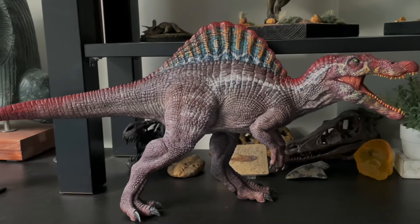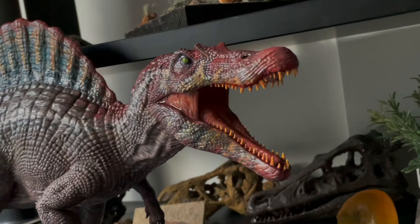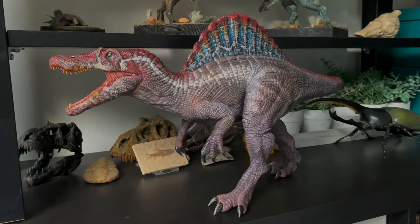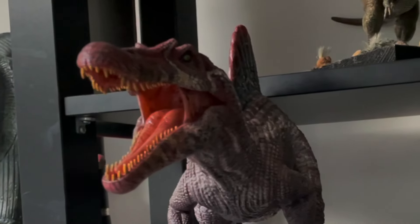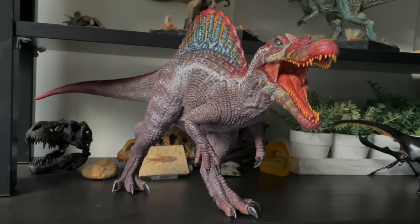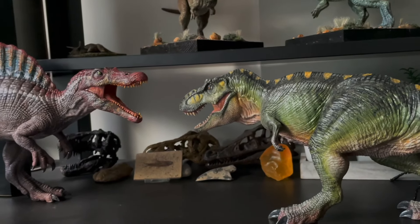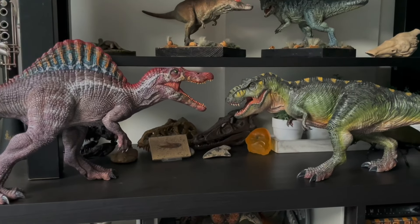Ladies and gentlemen, I present to you the finished Marco Makes Spinosaurus model kit — all assembled and painted. I absolutely love how it came out. I have to admit though that the Spinosaurus is one of the hardest dinosaurs to paint, especially this Jurassic Park 3 inspired version, as it's a very weird mix of colours — purples, browns, and grays — and it's very tough getting the correct tone and shading. I'd love to see other artists paint this in different styles too.